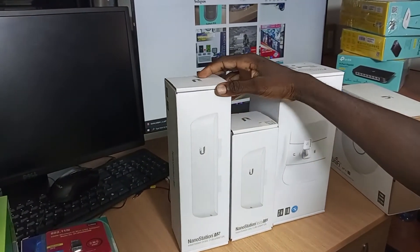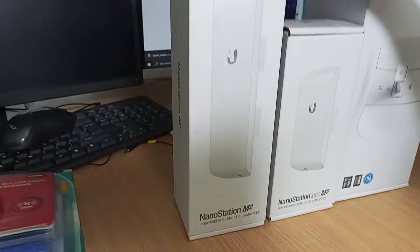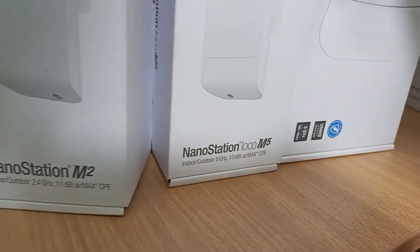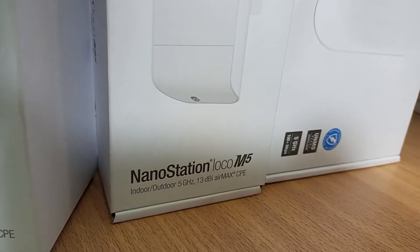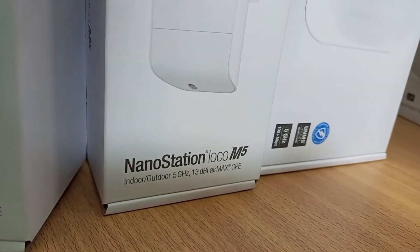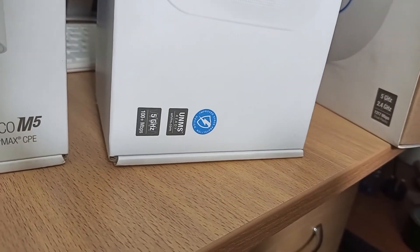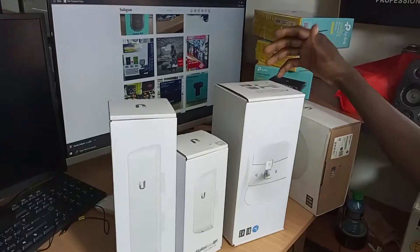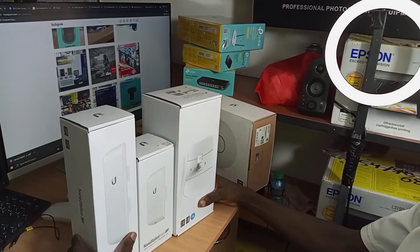The NanoStation M2 operates at 2.4 GHz with 11 dBi. The NanoStation Loco M5 runs at 5 GHz — that's great — and you can use it to transmit data up to 10 kilometers. Then we have the LightBeam, also M5, which will help you transfer data up to 15 kilometers or more, so you don't have to use cables. It is more economical to use these devices.